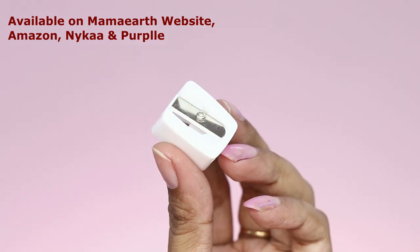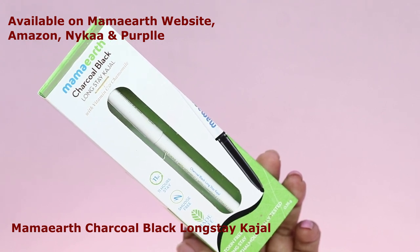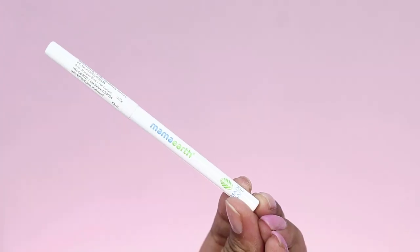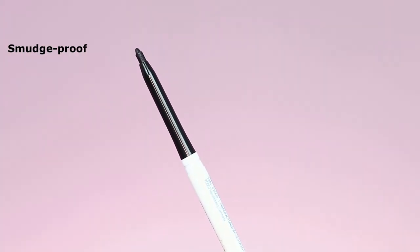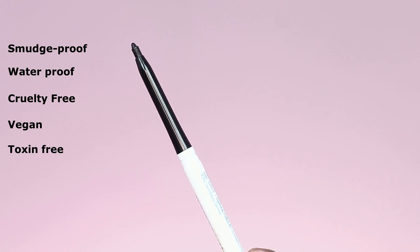You can also use Mama Earth Charcoal Black Long Stick Kajal with vitamin C and chamomile, which is a retractable kajal. So if you don't have a pencil kajal, you can also use a retractable pencil which doesn't need to be sharpened. This is also smudge proof, waterproof, cruelty free, vegan, toxic free, and lasts until 11 hours.